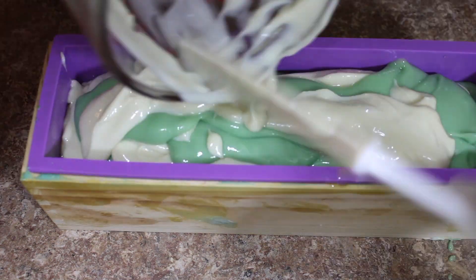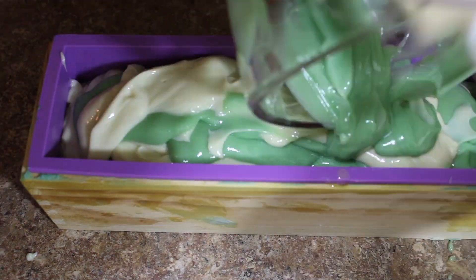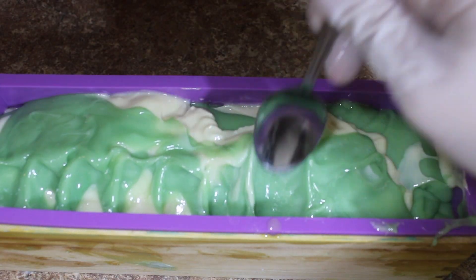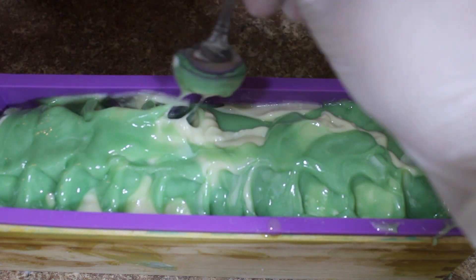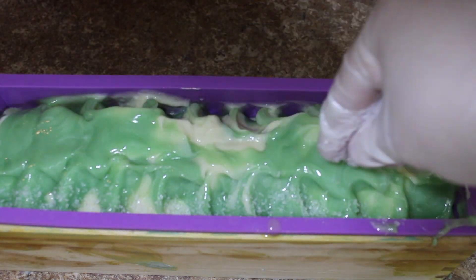Once you have it all poured in, scrape out your containers so you're not wasting any soap and then tap your mold firmly on the counter to make sure that you get out any air bubbles. Then I'm going to take a spoon and create little divots on the sides, and then I took some Epsom salt and just sprinkled them on the sides. You can also do this on the middle part instead if you would like.